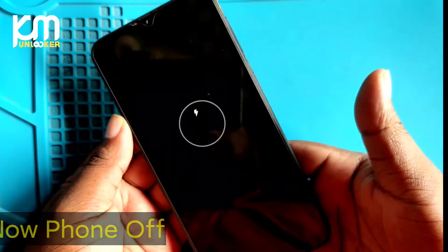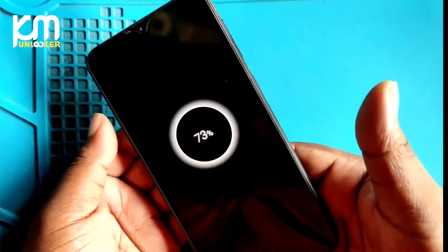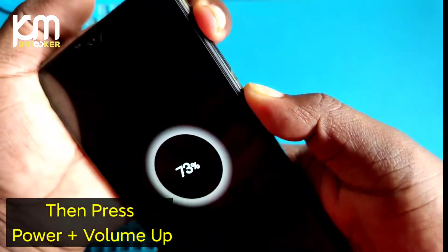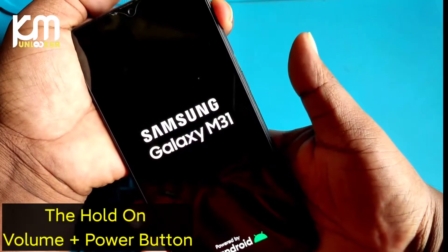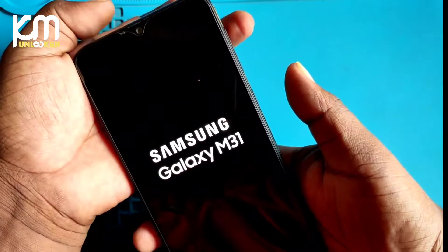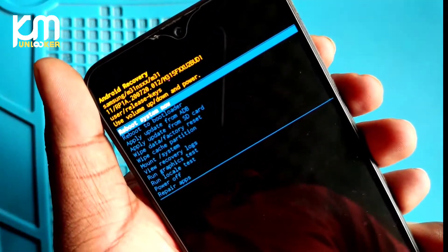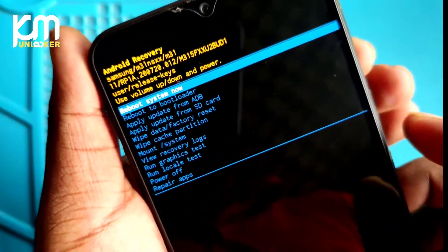Now turn on your phone. This time, long press volume up plus power button together to turn on your phone. You will see your phone will boot into recovery. Follow the next tips from the video.